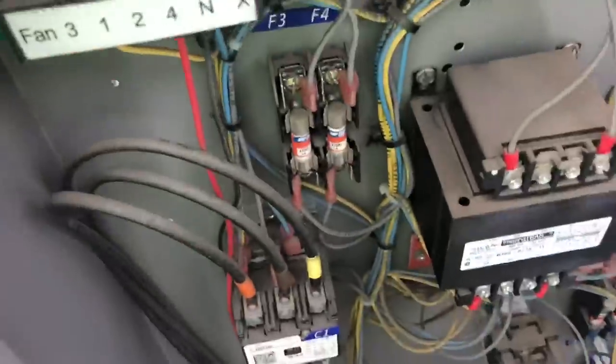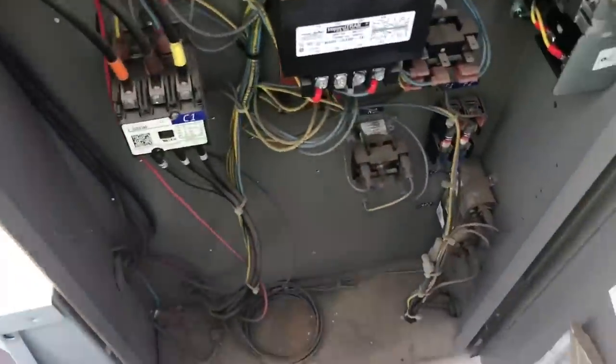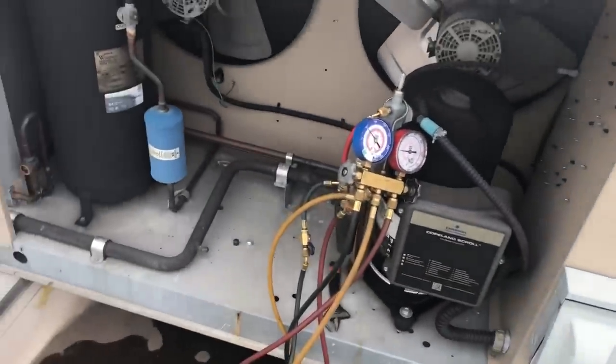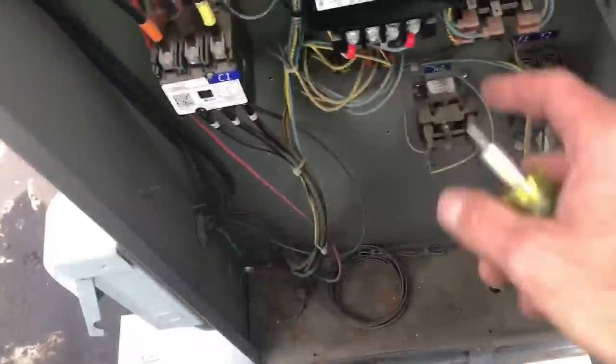Sorry I can't do this one-handed, but believe me there's nothing there. So one or two of those fuses is blown. This place is notorious for losing power — we'll get power surges, and when that happens you can blow these fuses. I'm going to pop a couple in and see what happens.